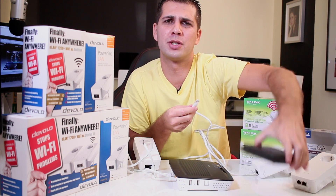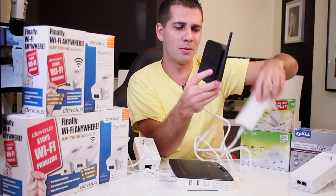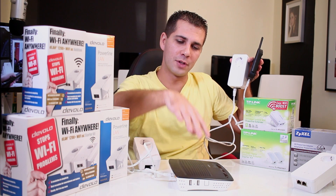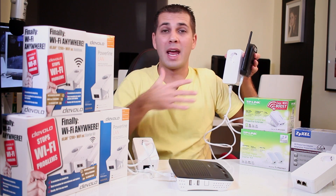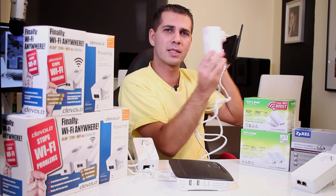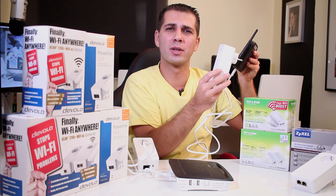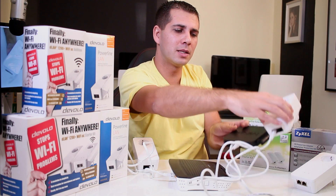So that's how it works: on one side you have the router and the first adapter, and on the other side — living room, bedroom, wherever — you connect the second powerline adapter. Any device, a smart TV, an Android TV box, a console, anything you use can then be connected with great results.